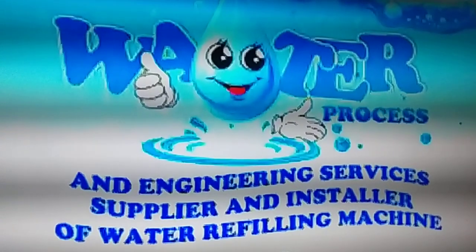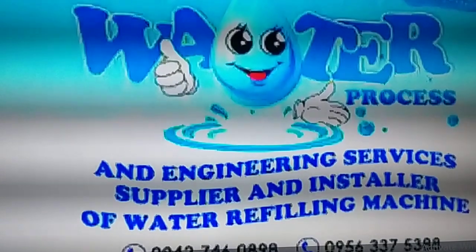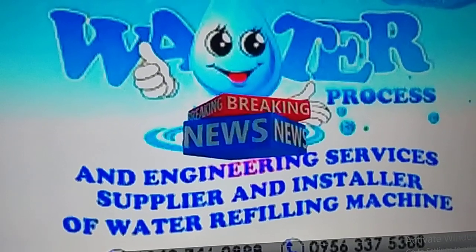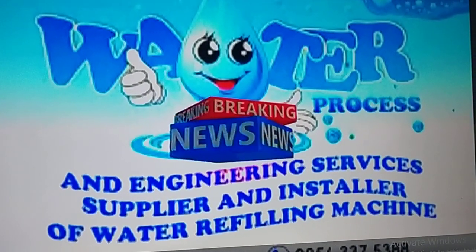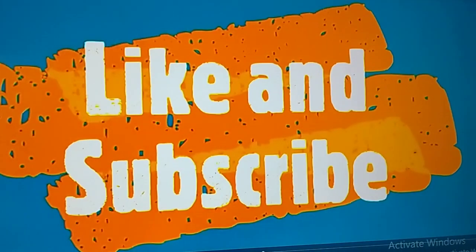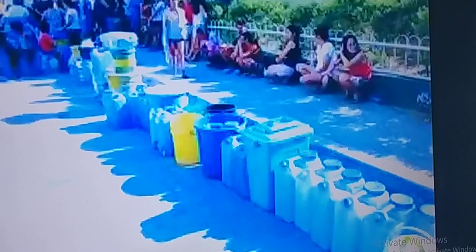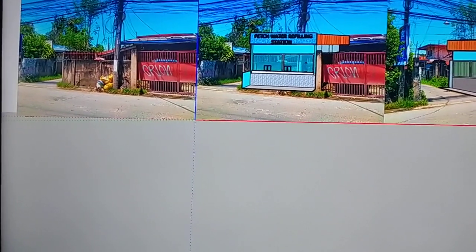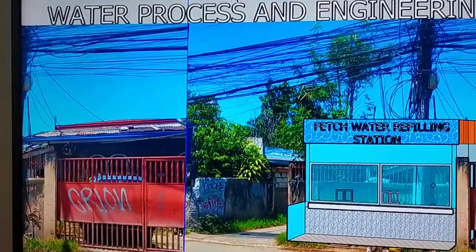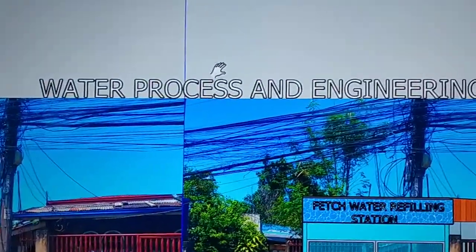Good morning, welcome to Water Process and Engineering Services. Please subscribe to our channel. Once again, welcome to Water Process and Engineering Services. Today we're going to talk about our confirmed projects, which were confirmed to us by our client, and we're going to talk about our design.